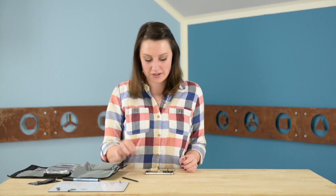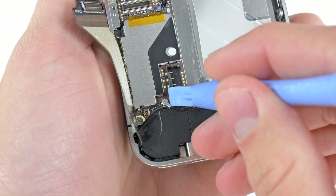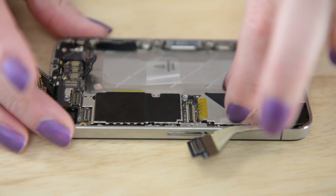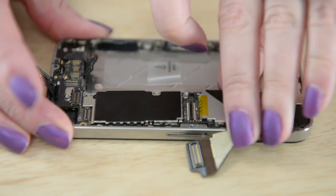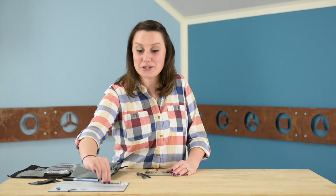Now we can get our logic board out, but be sure that you're not going to tear any of the cables that we disconnected earlier. And on reassembly, make sure this tiny antenna at the bottom is not underneath the logic board.